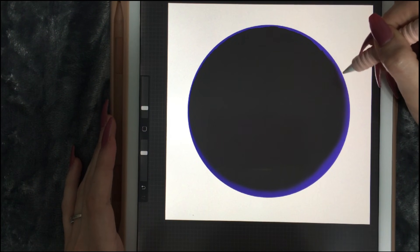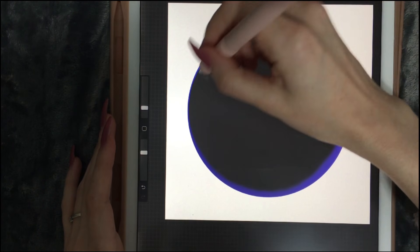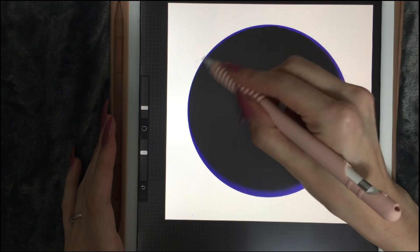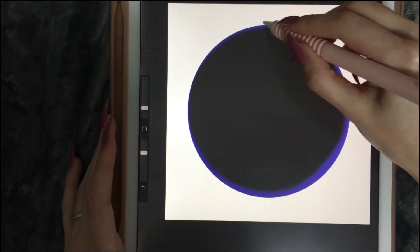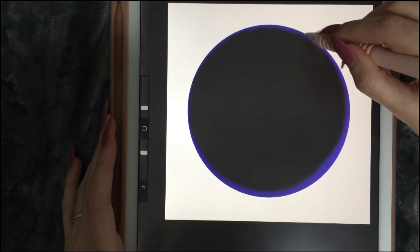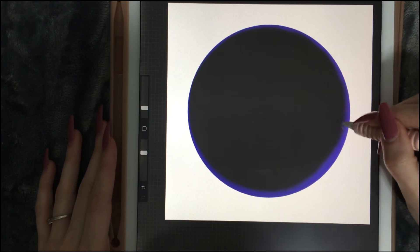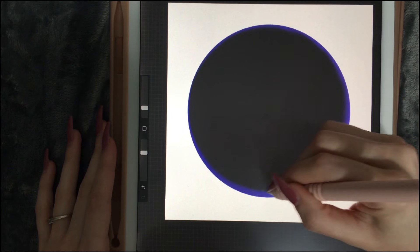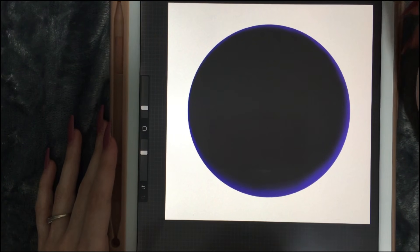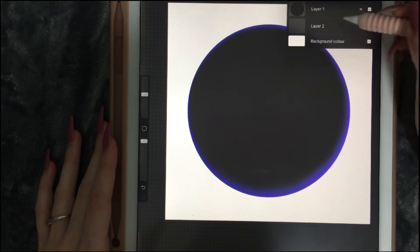I got rid of a bit of the color so I'm going to put it back. Let's continue here and a bit more over here. Now I am going to pick this color and do the background.